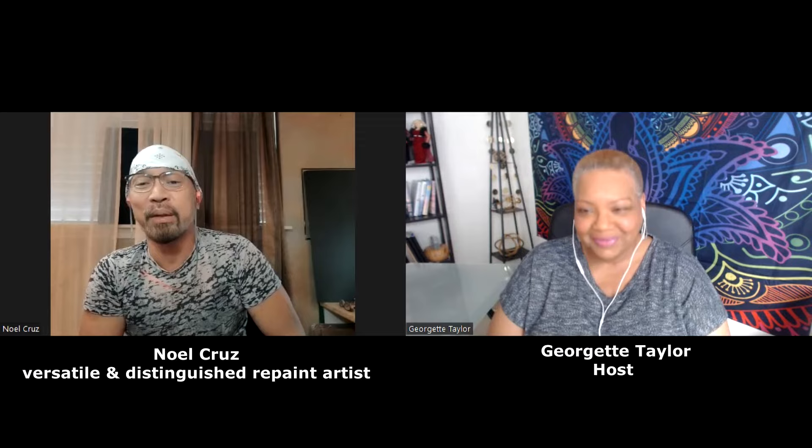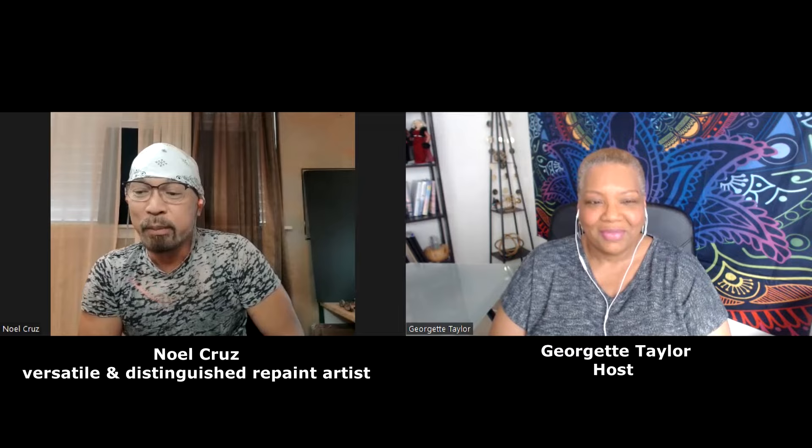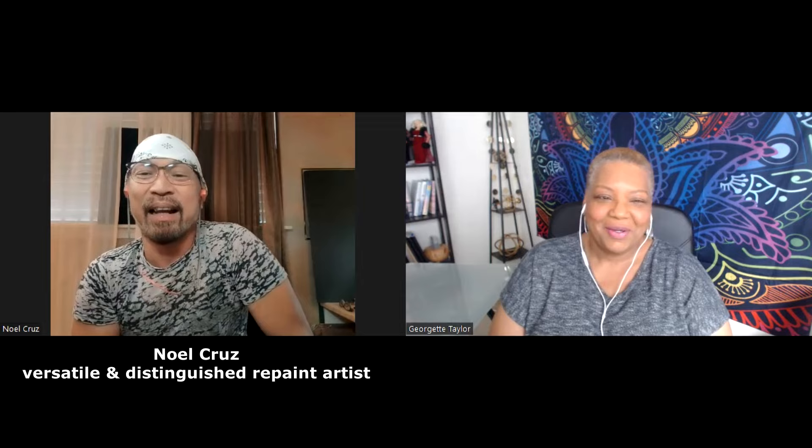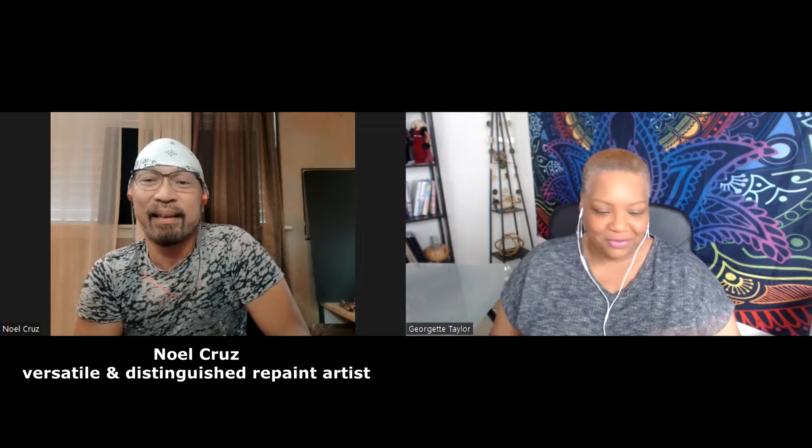Thank you, Georgette. I'm most honored. Thank you for this opportunity to be able to share my work on my dolls with your viewers. This is really a special moment for me, especially when I spend most of my time holed up in my office doing what I do. I don't get a lot of chance to really connect with other people, so thank you so much for this.